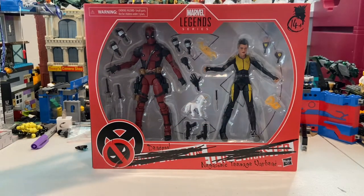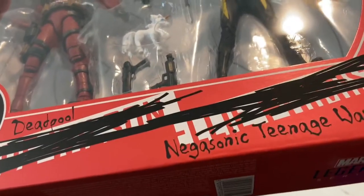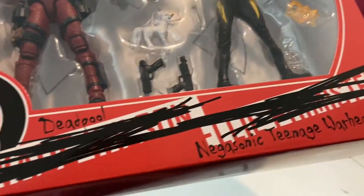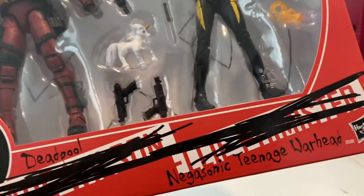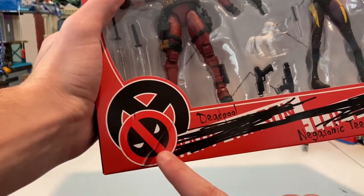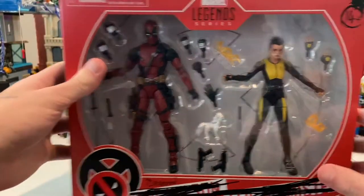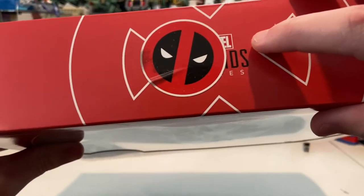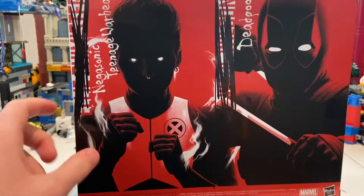Let's go over the packaging. You get the Marvel Legends logo on top. The names shown are Wade Wilson and Negasonic Teenage Warhead — they're using last names. You get the X logo in the corner with a Deadpool logo sticker over it, the 14+ rating, another Deadpool sticker covering the Marvel Legends logo, and the Negasonic Teenage Warhead silhouette on the side.